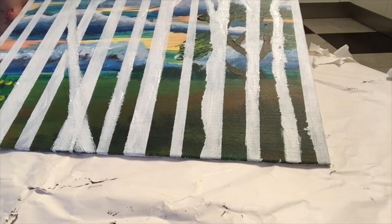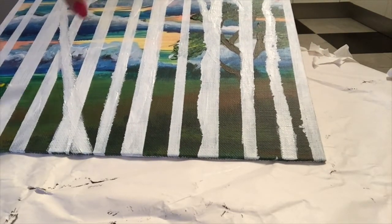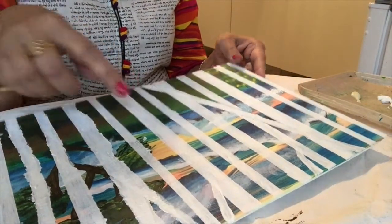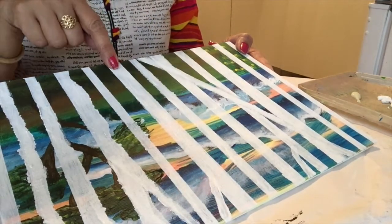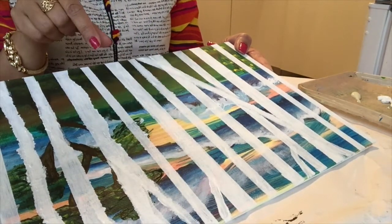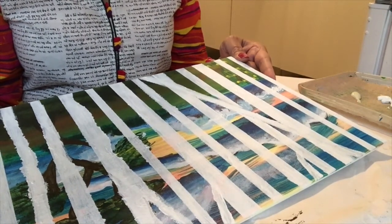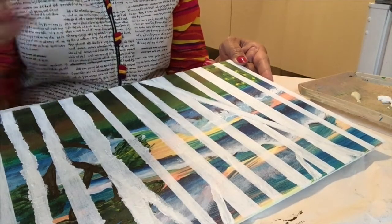This is a good result — you can see the background as well as the tree stamps. The white trees look like only strips of white right now. So I will develop them to look like the stem of a tree, giving a 3D effect.